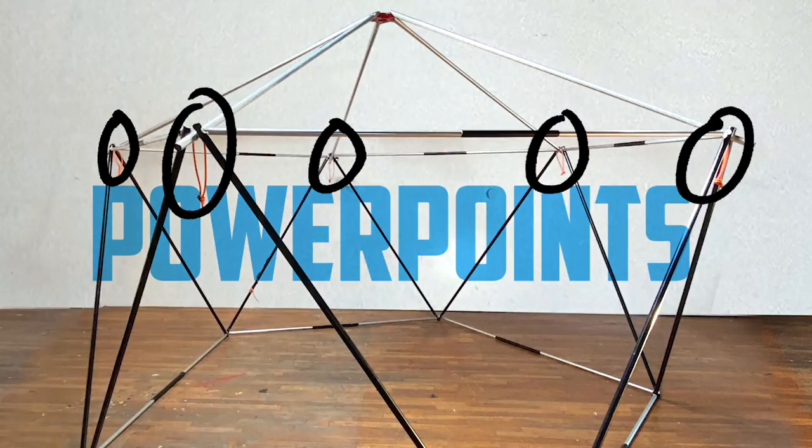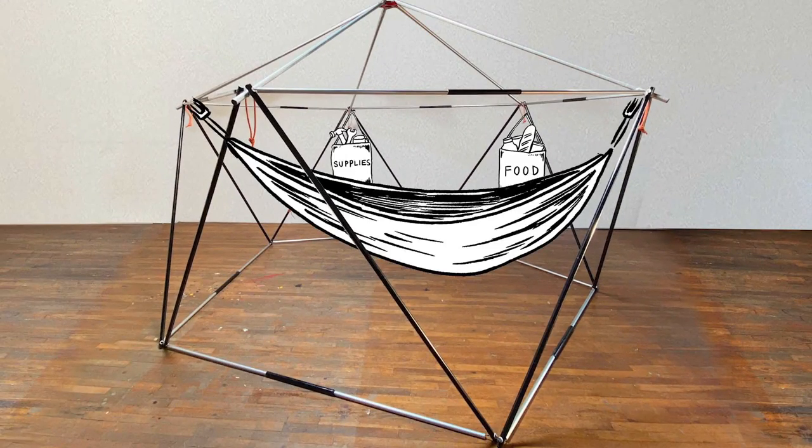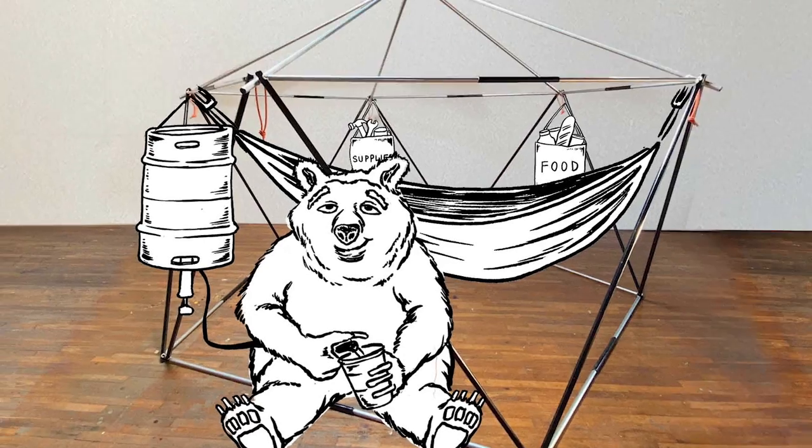These are the power points. You can hang a lot from these — hammocks, food, supplies. Get creative. This is not a tent.